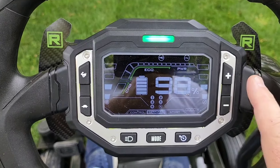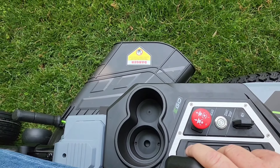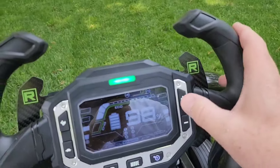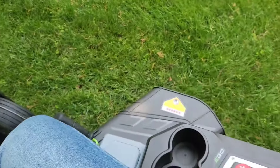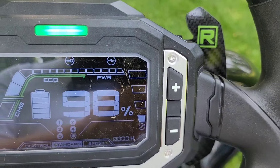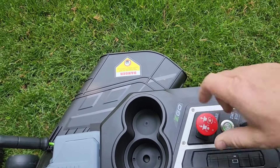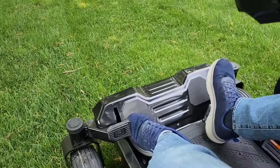Now that the mower is on, let's turn the blades on. It's very simple — just lift up on this switch. It's really quiet. That's on medium. I can change it to high or go to low, and then turn them off by pressing that big red button. Very simple to do.